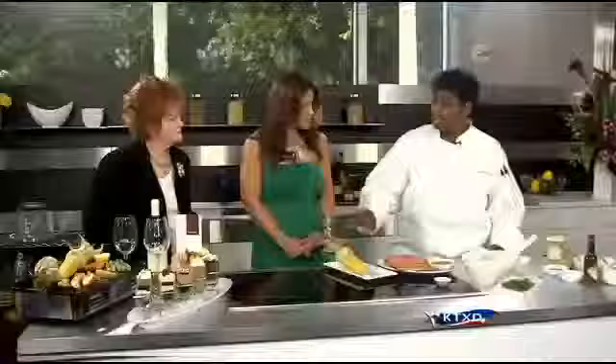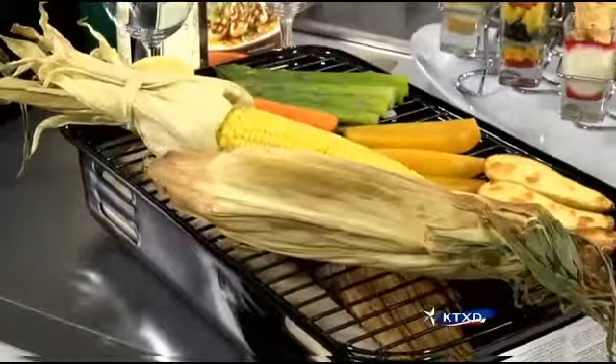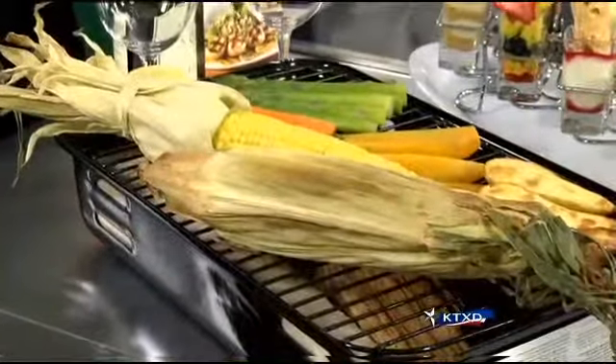And then if you'd like to caramelize it on the grill, you may do so — heat it up, get some caramelization on it, make it look absolutely great. Then we're going to take a chili rub.